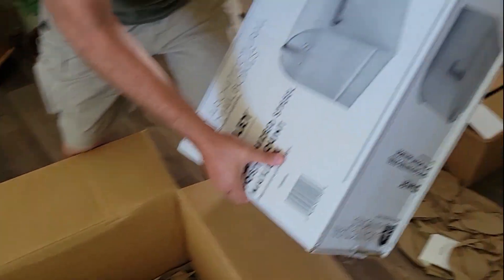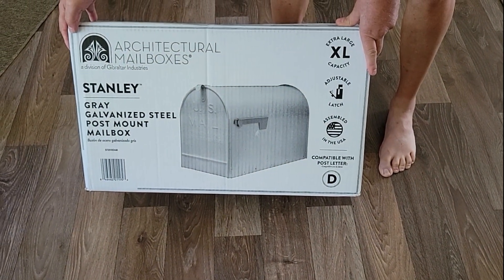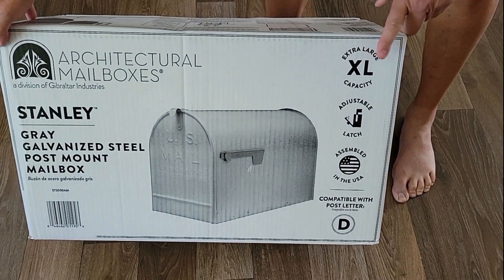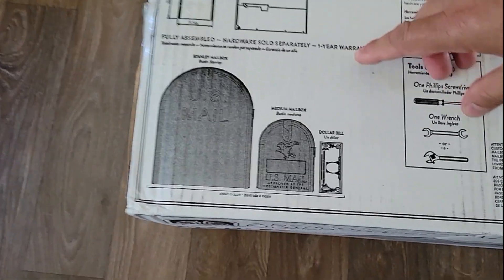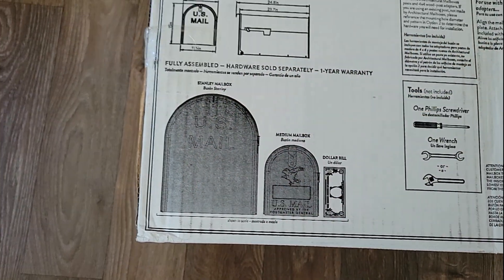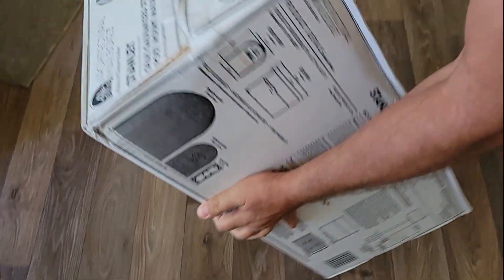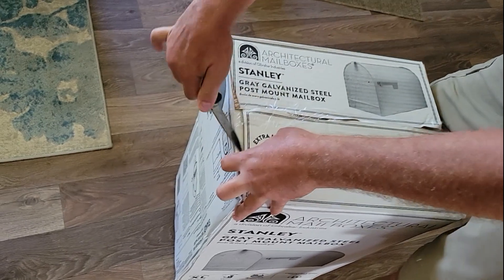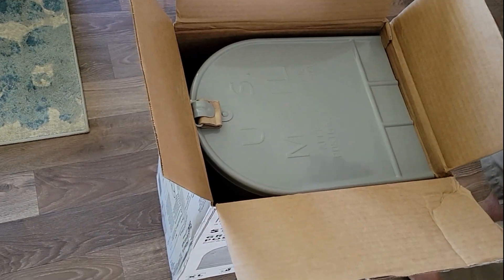I thought it was inside that brown box, but this is it. It's made by Stanley — it's called the Gibraltar mailbox. Extra-large capacity. It kind of gives you an example of different size mailboxes: there's a dollar bill, there's a medium-sized mailbox, and then there's this Stanley. Let's open it up and see how big this is. I thought it was going to be bigger than this actually when I saw the box, but that's pretty good size.